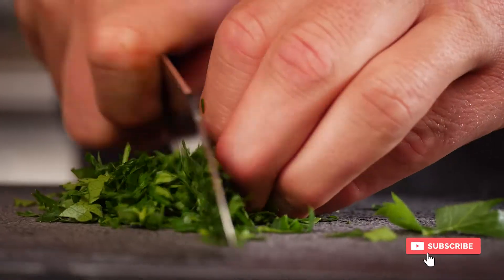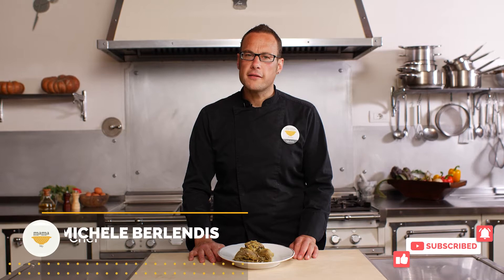Let's make an authentic vegetarian recipe from the heart of Rome. Have you traveled to Rome yet? Come with me!